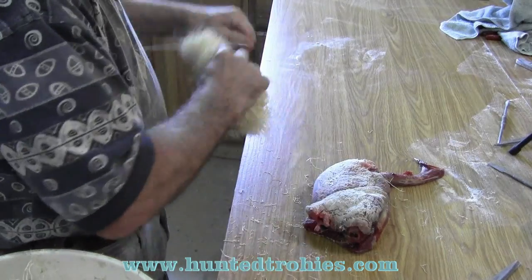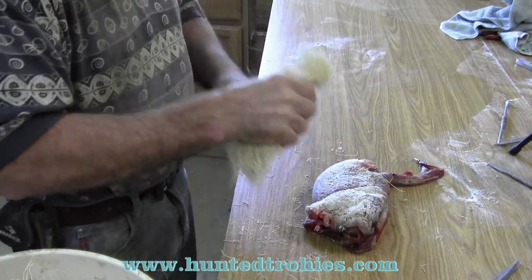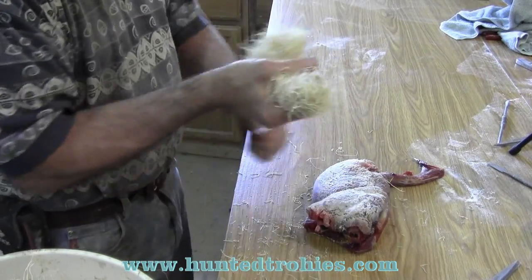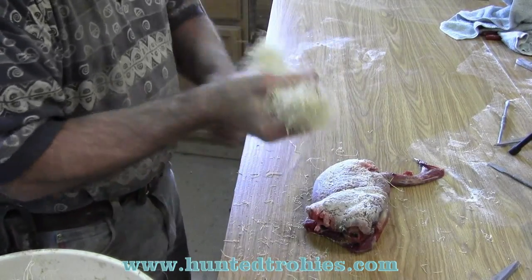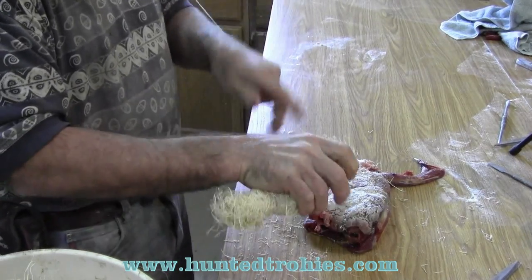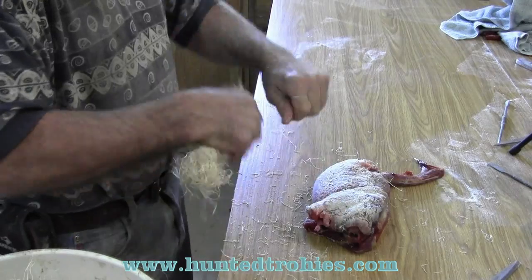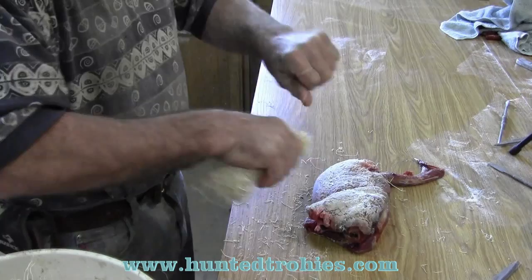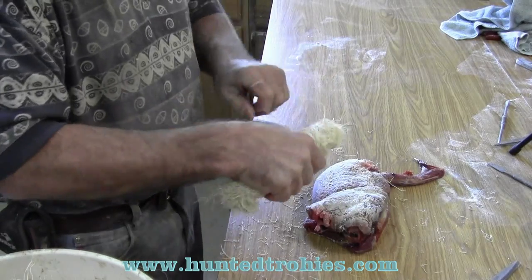It gives me a spot, and since it's not a styrofoam body — especially if I was doing waterfowl, especially geese — you'll have fat left. That fat will follow the styrofoam to the lowest point. If you're going to get bleed out, it's going to be at that point. I've seen it on too many mounts, so I stay with the wood wool body.